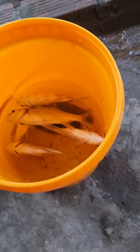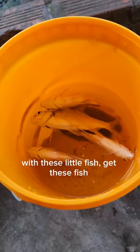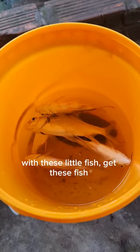Hello friends. In the morning, I cast the nets for catfish. With these little fish, I got these fish.